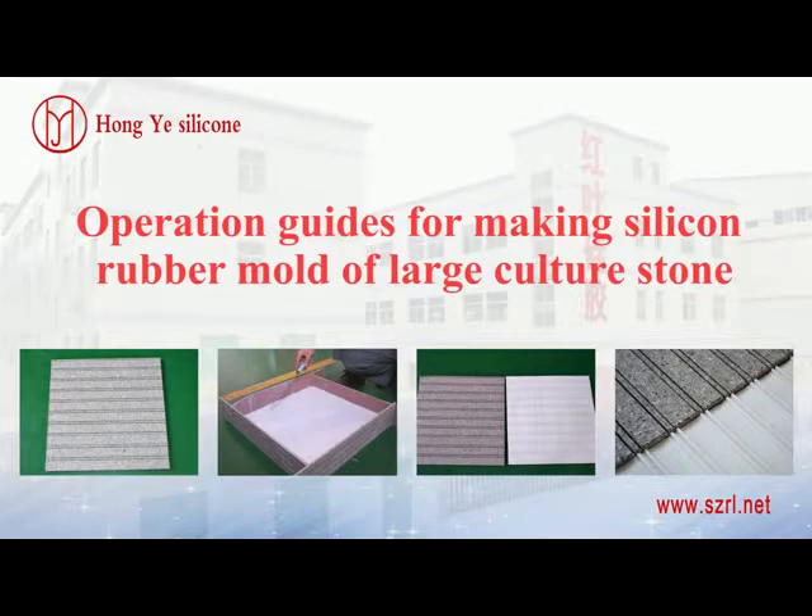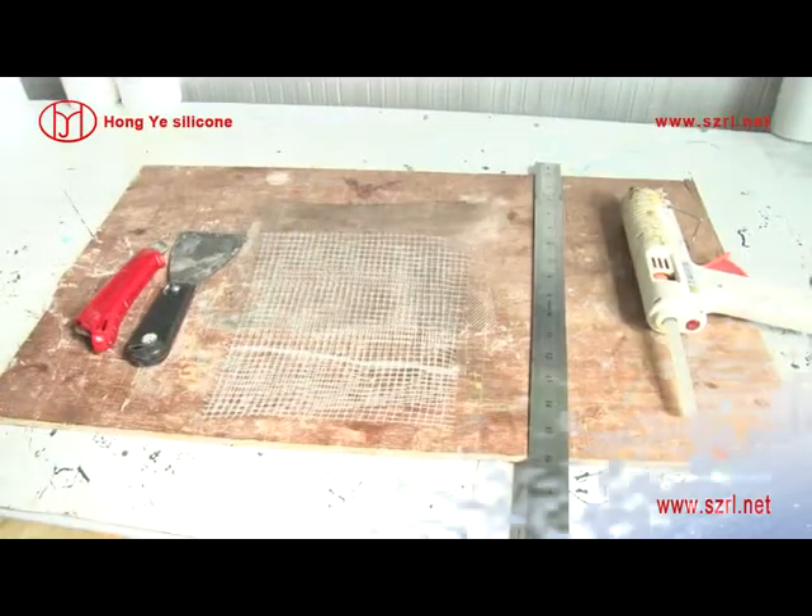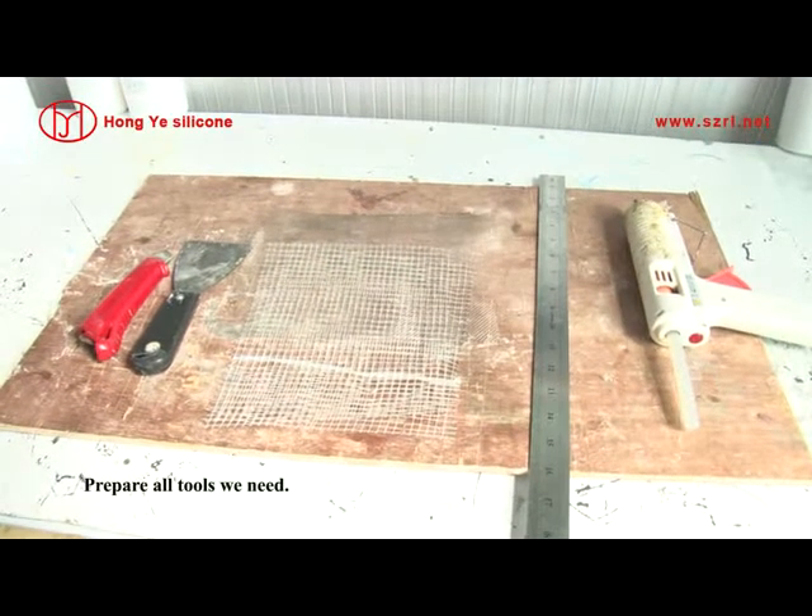Operation Guides for Making Silicone Rubber Mold of Large Culture Stone. Prepare all tools we need.